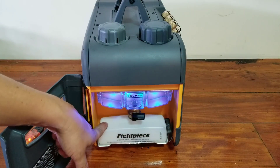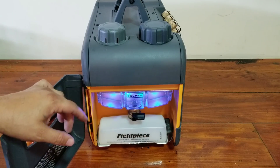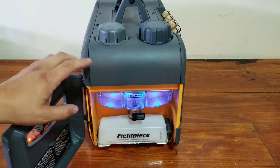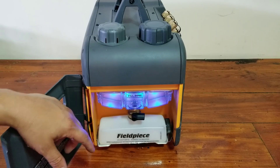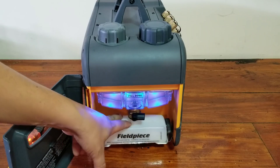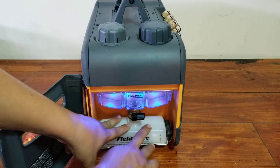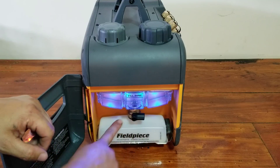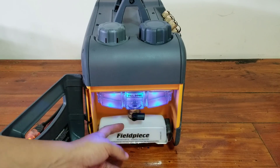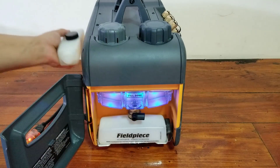Open this door up and you can see you have your empty oil reservoir down here. This vacuum pump allows you to change the oil on the fly so you can keep the vacuum pump running — you don't lose any vacuum while you change the oil if need be. It holds eight ounces of oil. The reservoir is on a little spring-loaded foot and just slides in there and mates up to a little gasket. On the side of the VP85, you have a spare oil container.